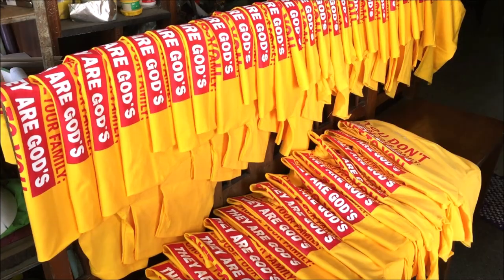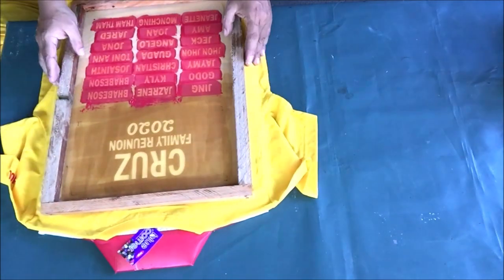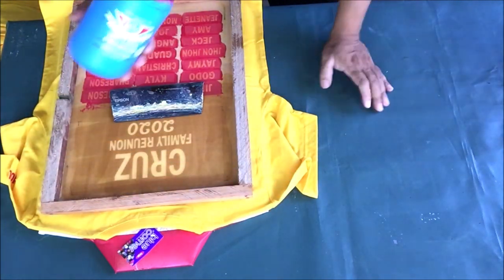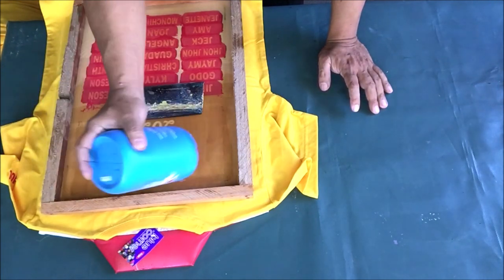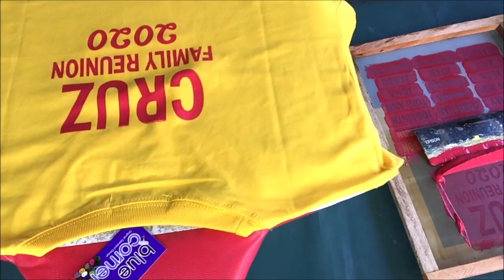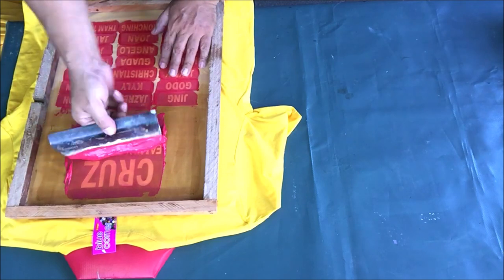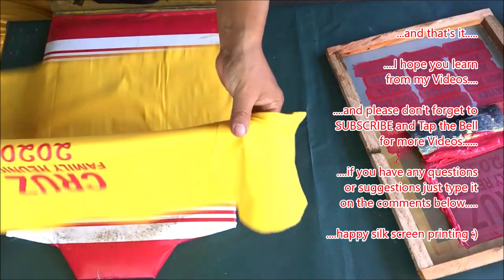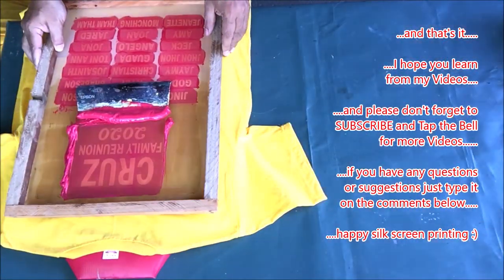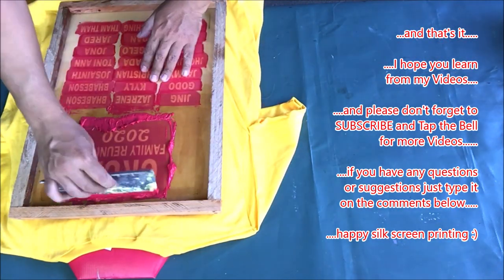Then wait for the white paint to dry and we will print the back of the t-shirts. This is the screen stencil that we will use for printing the back. Center the t-shirt on the shirt pad, center the screen stencil on the t-shirt. I will be using a smaller plastic squeegee. Put red water-based rubberized paint on the screen stencil and let's begin. Hang the t-shirts on chairs and repeat the process on the rest of the t-shirts. And that's it! I hope you learned from my videos. Please don't forget to subscribe and tap the bell for more videos. If you have any questions or suggestions, just type it in the comments below. Happy silk screen printing!